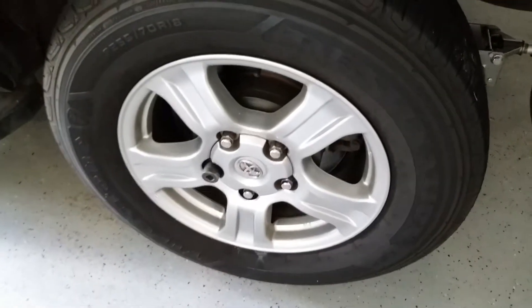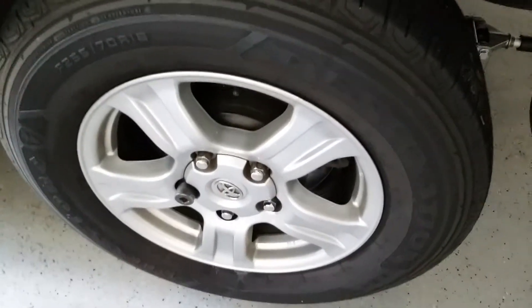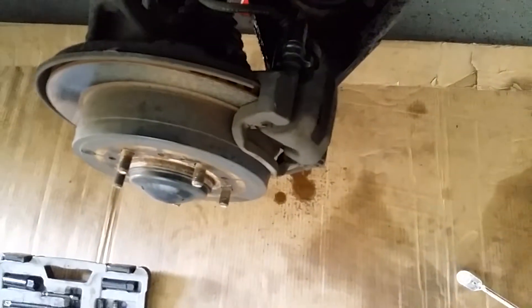All right, so now we're taking off the tires — 22 millimeter lug nuts. Once your tire is off, we have two bolts we're going to take off. One's here, it's a 17, and then down at the bottom another number 17.